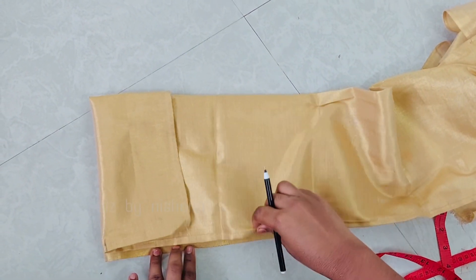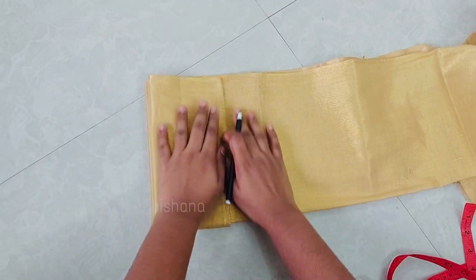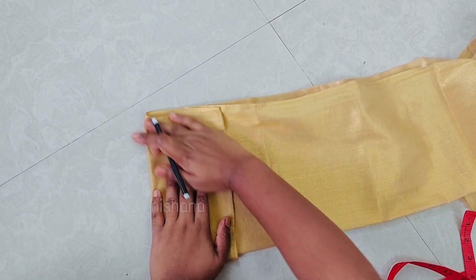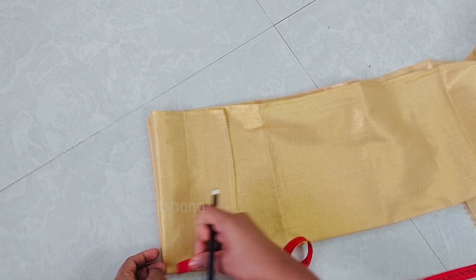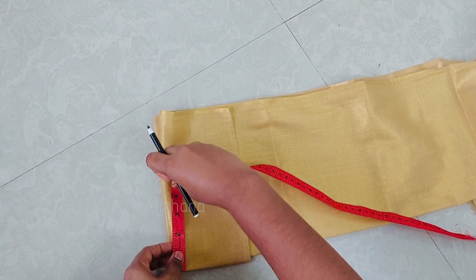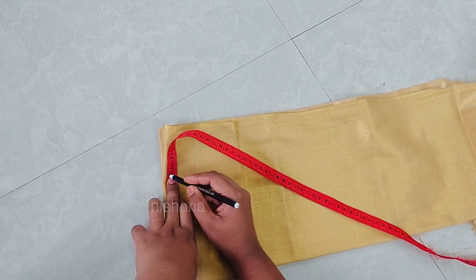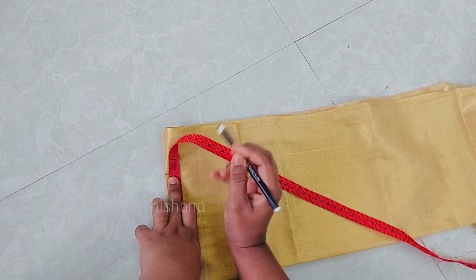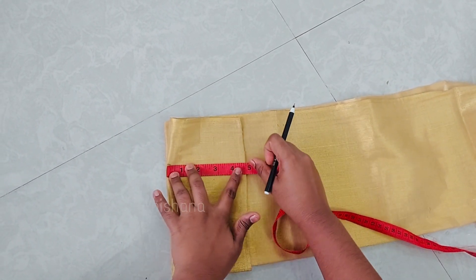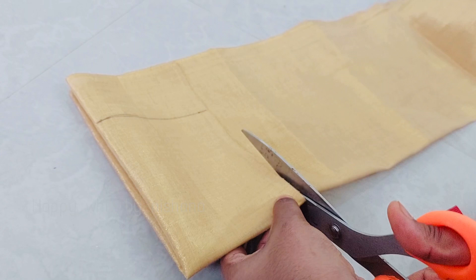I'm going to show you a total of 6 inches and 4-5 inches. I will also show you 1.5 inches and 2 inches. I am measuring the fold at 4-10. I am going to make a 5-10 fold.